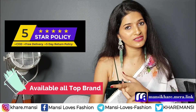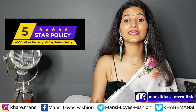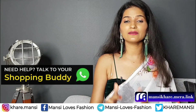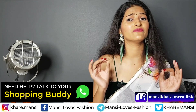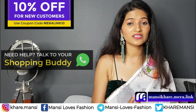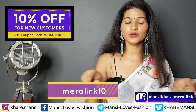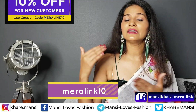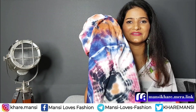You get an easy return and exchange policy here. There are also options for cash on delivery. No charges required for shipping. So there's a link in the description box and from there you can place an order. If you are using Bulbul shop for the first time through my link, you will get an extra 10% discount. So don't forget to use this code — it is applicable both online.